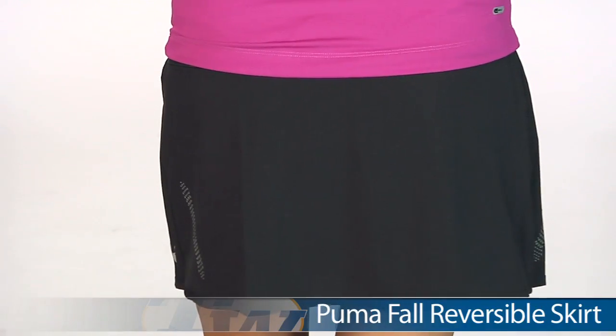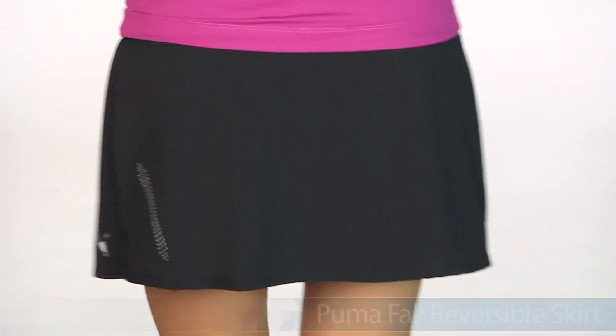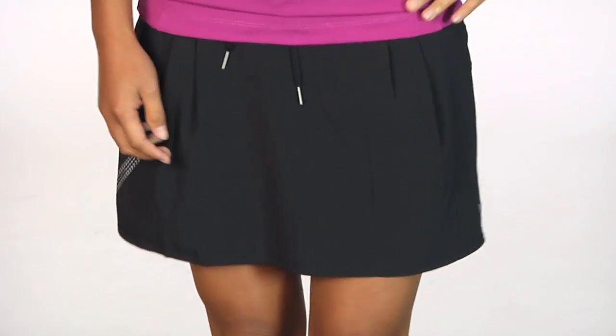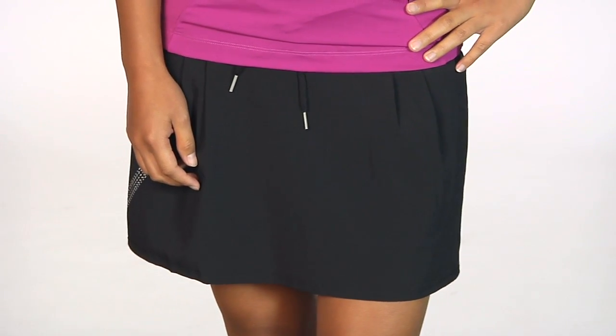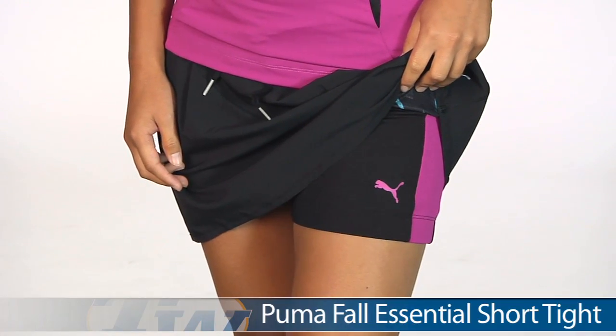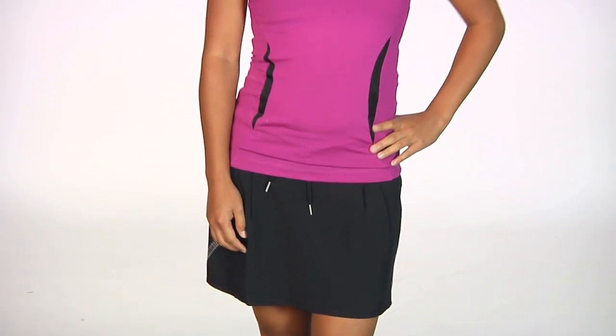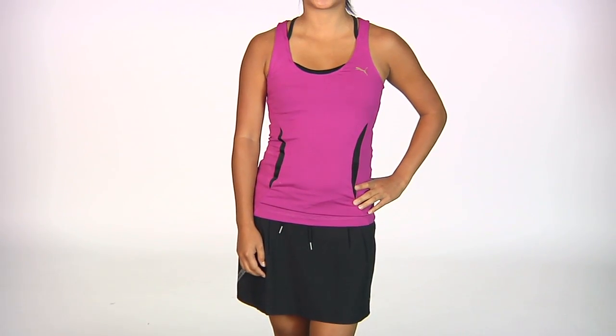On the bottom she is wearing the Reversible Skirt — we saw Brittany wearing the print side out, but this is the solid side. It has a tie at the waistband as well as some front pleats. And underneath we have Kana wearing the Fall Shorty, so it's a nice tie-in with the color pop there. In her entire outfit we have Kana wearing the Fall TP Tank and the Fall Reversible Skirt.